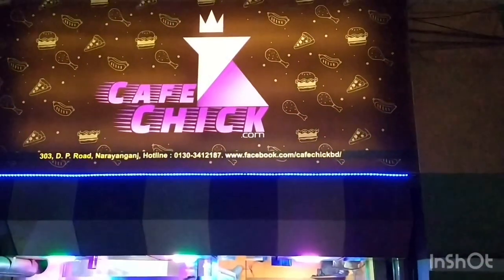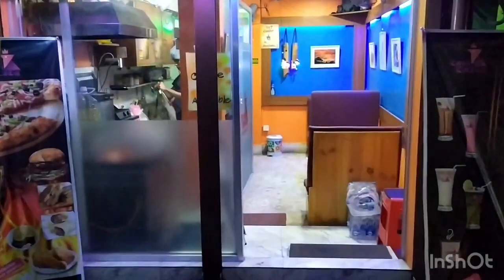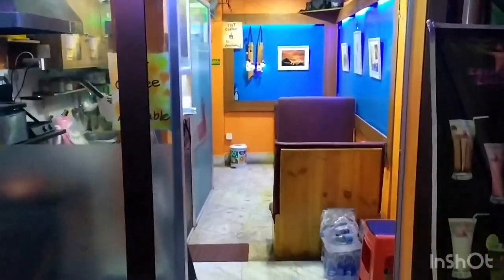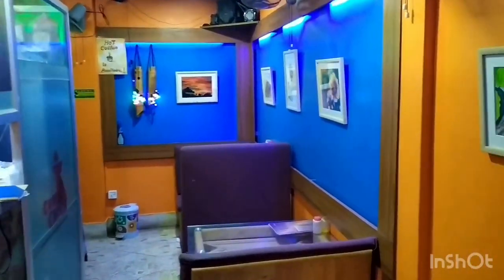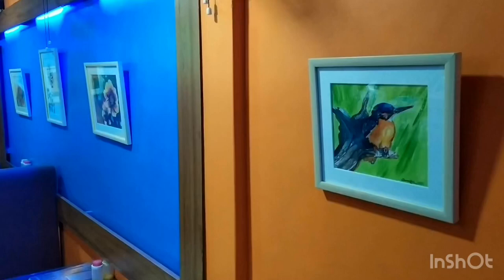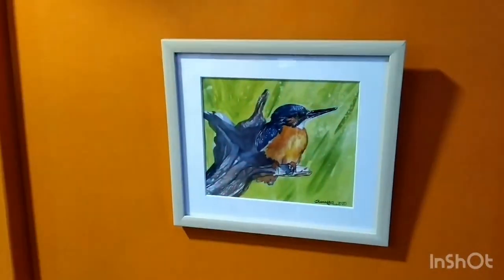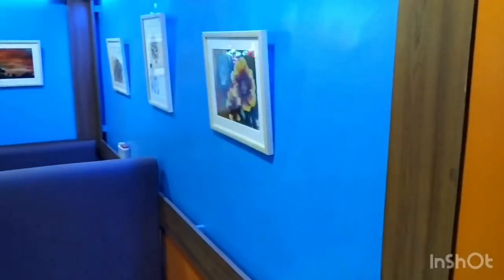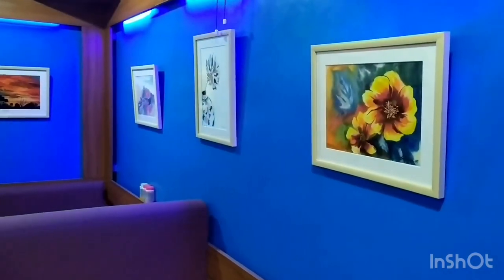Hello creative people, welcome back to Shoot Us Universe. Hope you all are doing great during these quarantine days. This video is a little different because here you are not seeing me painting something — you are watching some of my artworks decorated in the walls of Cafe Chick, that is my brother's restaurant. He loves my paintings so much that he decorated his entire shop with them. I have framed all of the paintings here in the same way so they look pretty nice together.